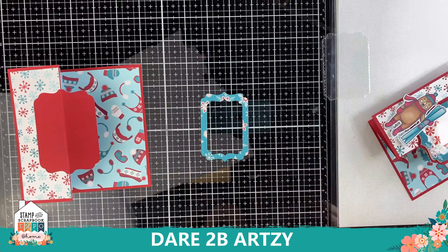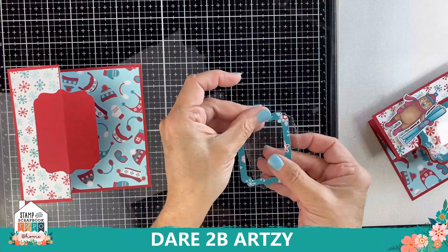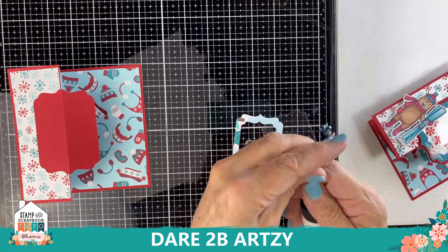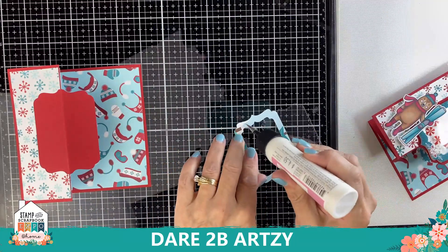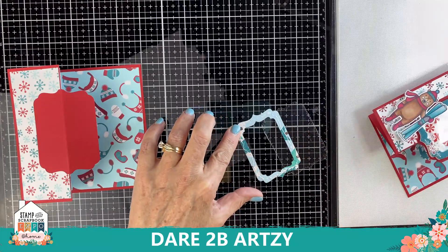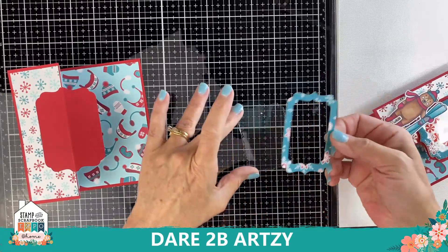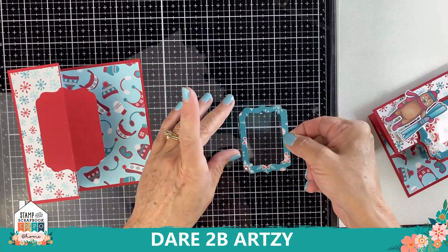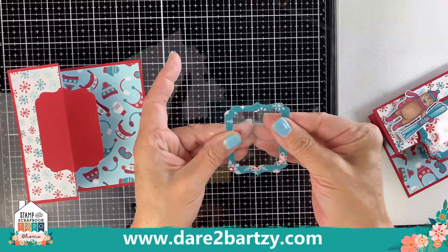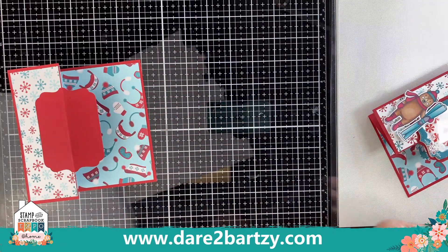Glue the frame to the acetate — this is the top of the shaker card. Just use some liquid glue; I'm using my Art Glitter Glue, going around the edge. Flip it over and put it on the acetate. I find the Art Glitter Glue works best for this part of gluing it together. I love these fancy framelits — you're going to find that you use them a lot.